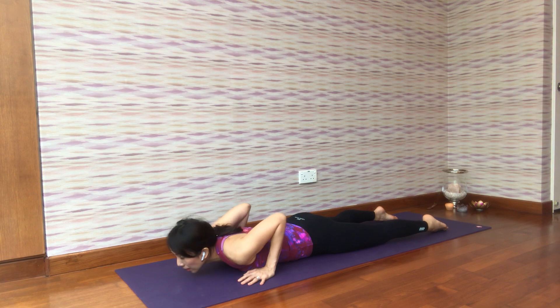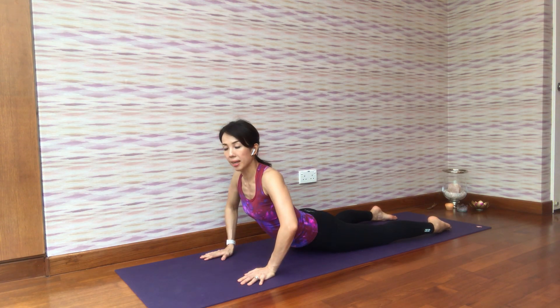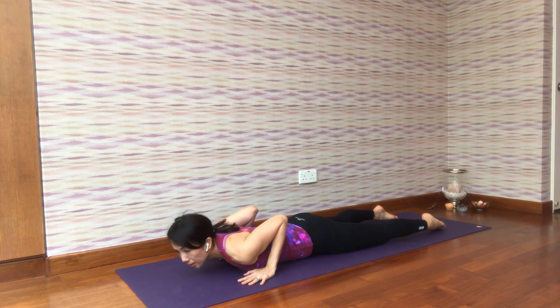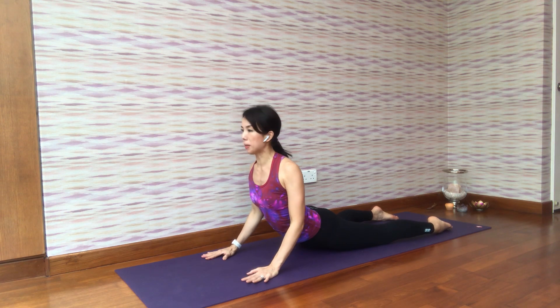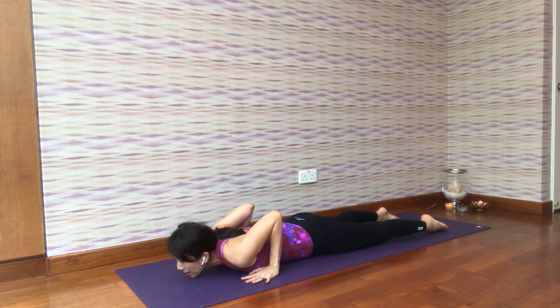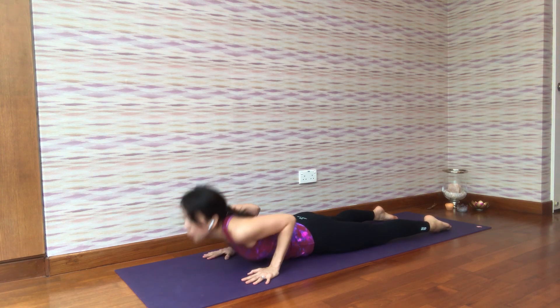Another common mistake is opening the elbows out — don't do that, keep the elbows in, and relax down. So let's try to do this for ten times. Ready — inhale up, squeeze your buttocks, exhale down. Inhale up and relax — eight more to go.